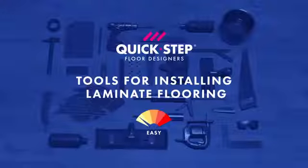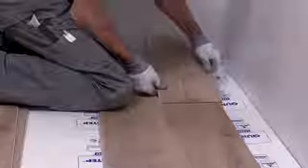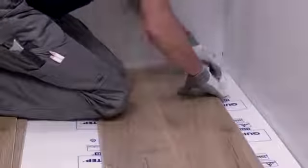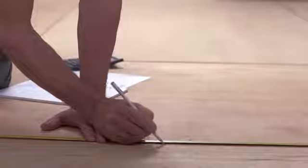Tools for installing laminate flooring. You can't install laminate flooring with only your hands, but thanks to the EasyClick system, you don't need a ton of tools. A quick overview of the tools you'll need to install laminate flooring.